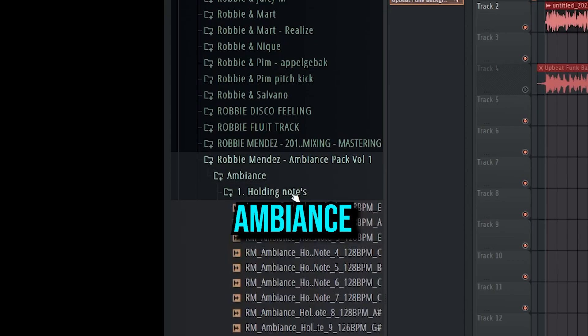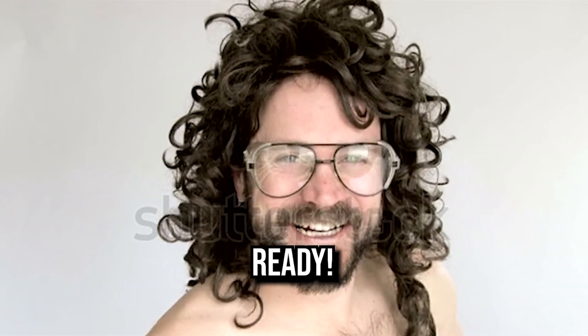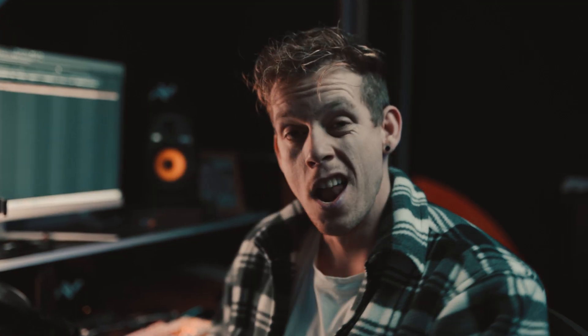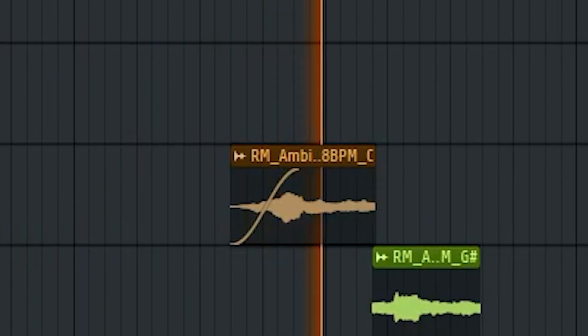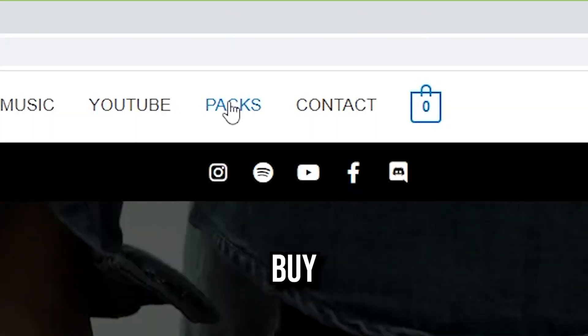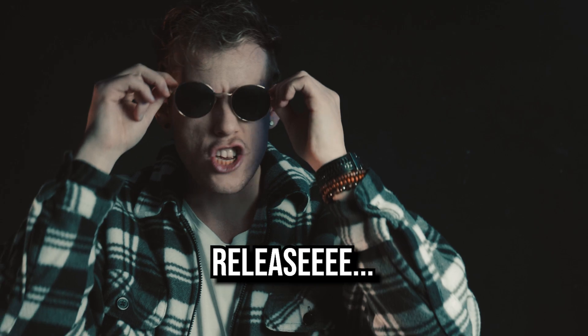I designed the sample pack with 60 ambient sounds that will make your song release ready. Drag and drop those sounds in your songs. Not convinced yet? Have a listen to this. Go to my website www.rubbymandys.com and buy yourself this pack and make your song release ready.